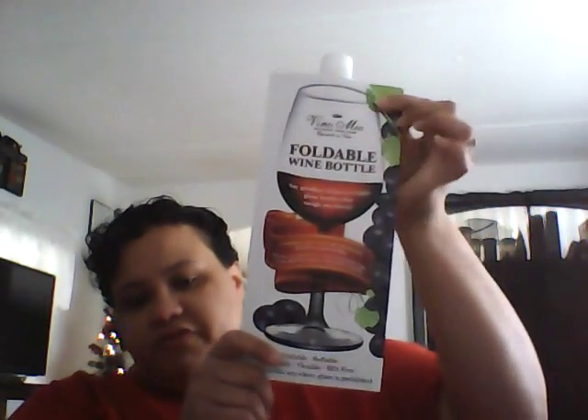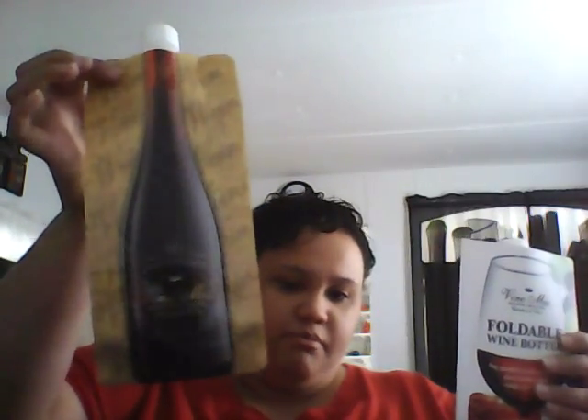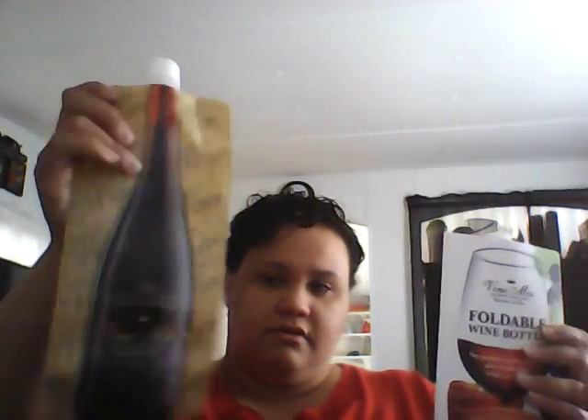Here's what comes in the package — the front of it looks like this. You have a red wine bag and a white wine bag. I like the bottles on the front; that's a nice design. Let me read you a little bit about it.